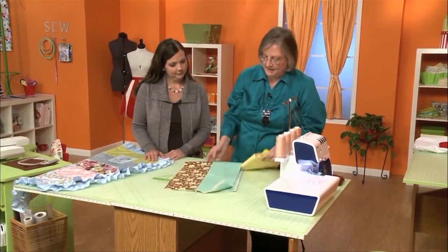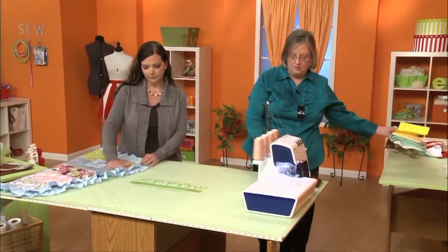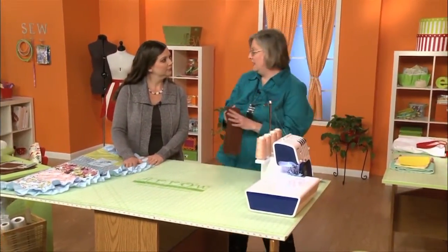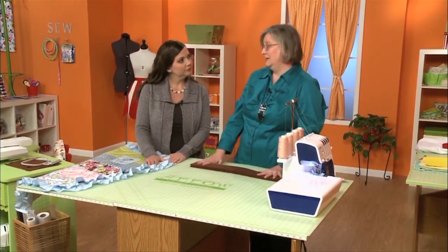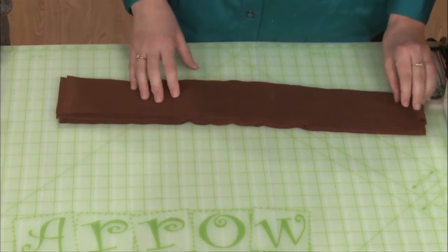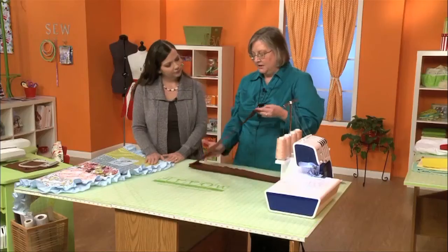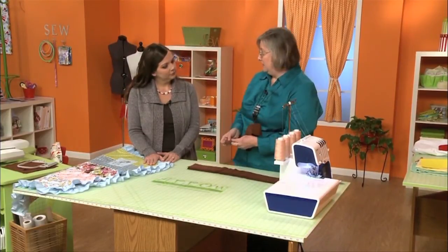So the next thing that you need is your ruffle strips, and these I have just rotary cut. I would recommend rotary cutting for all of this — it's just so quick and simple to do, although it would be possible to tear these pieces if you prefer that instead. What I've done for our ruffle is cut pieces all the way across the fabric, so we still have the selvedges on the end.